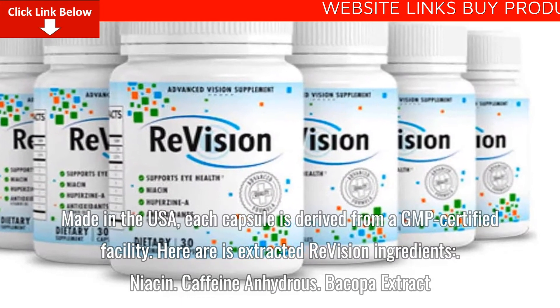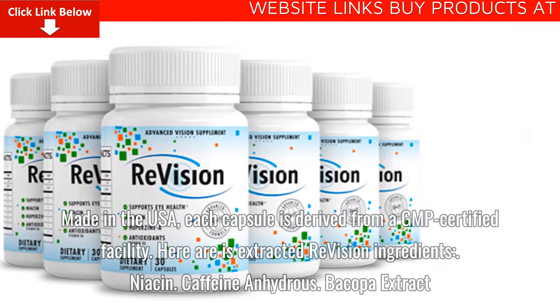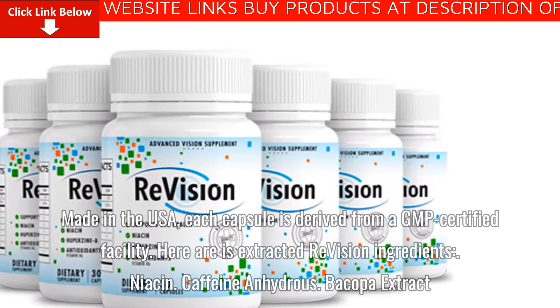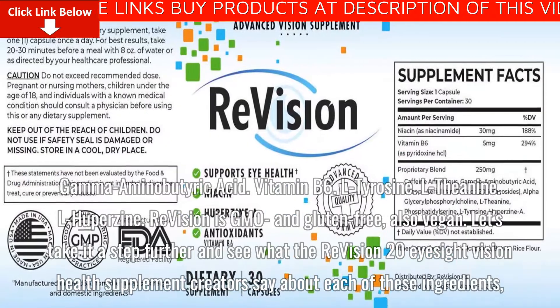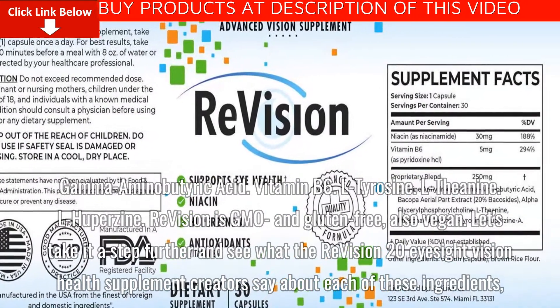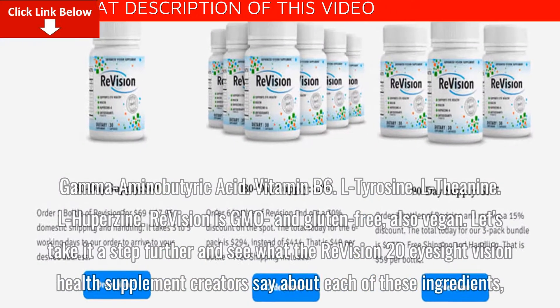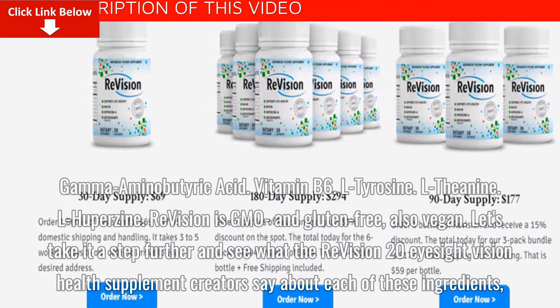Here are the extracted ReVision ingredients: Niacin, Caffeine Anhydrous, Bacopa Extract, Gamma-Aminobutyric Acid (GABA), Vitamin B6, L-Tyrosine, L-Theanine, and L-Huperzine.